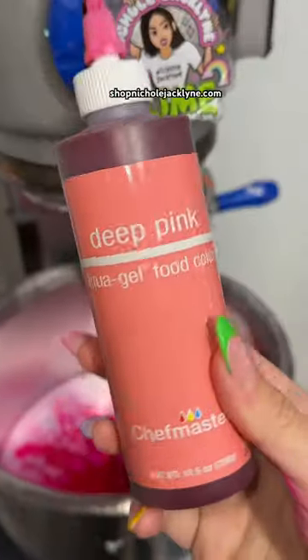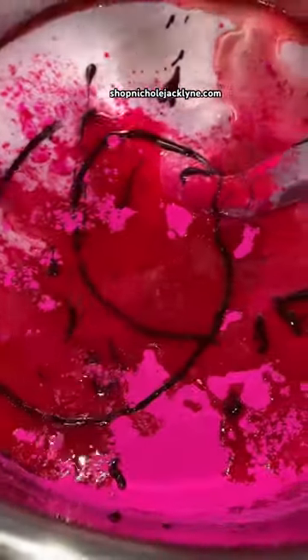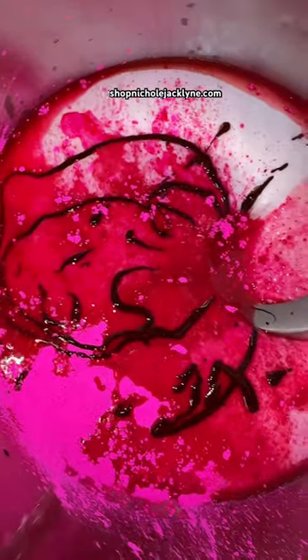I'm gonna add a little bit of this coloring just to make it extremely vibrant. Now that we have all our ingredients, it's time to mix.